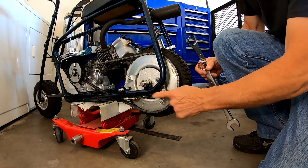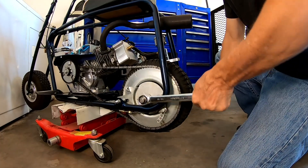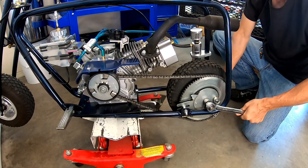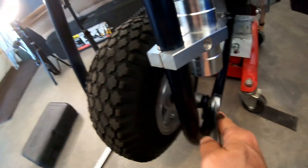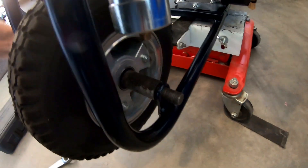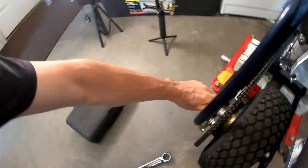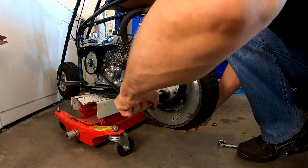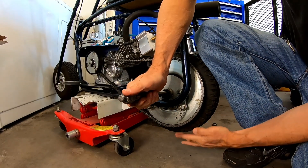I'll pop off this axle — I don't even think I have to take the brake off this time. Let me get this thing popped out of here. Man, this tire is small. These five inch tires are short — I think it's only like 11 inches tall. So that sprocket is pretty close to the ground, especially when you put weight on it.